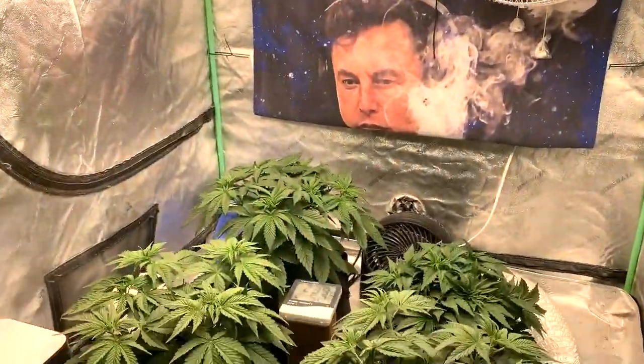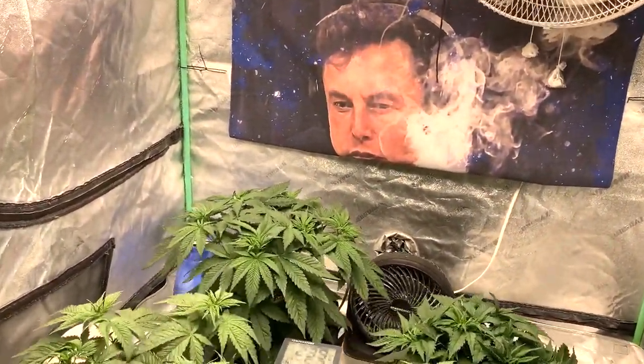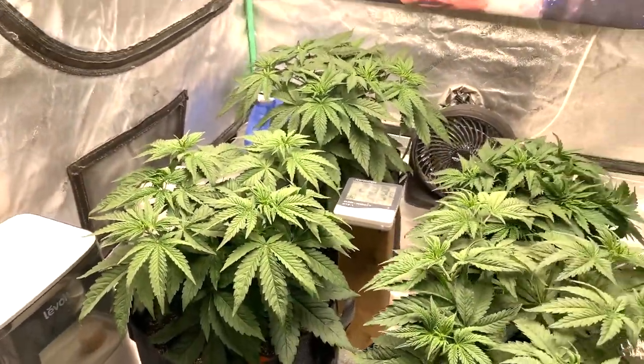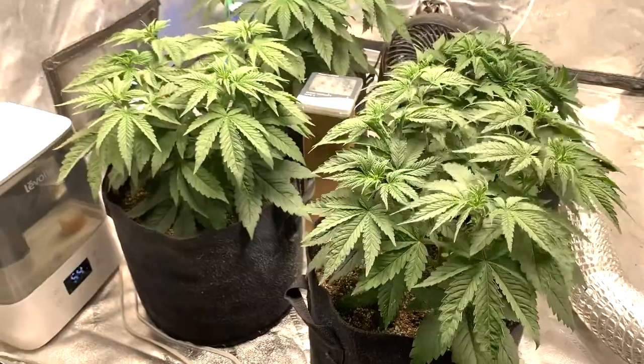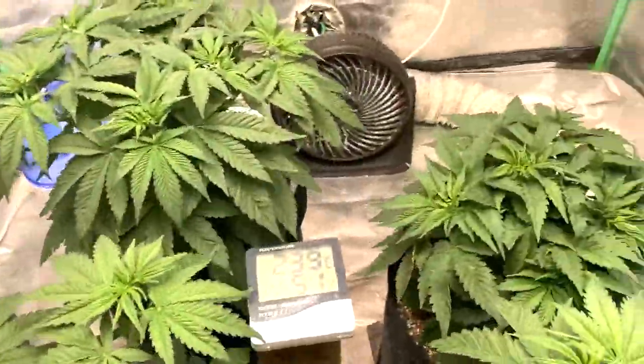Hello everybody, welcome back to the channel. I am Stan the man. This is Chronicles, week three of the banana sherbet, and as you can see, it's just giving her shit. Let's get them down here.